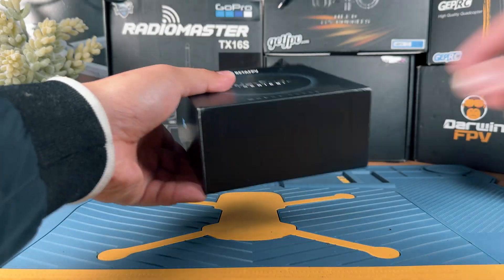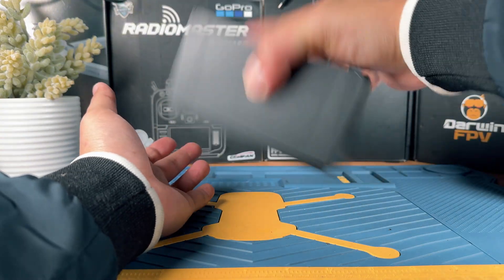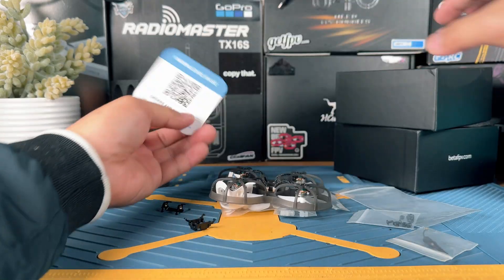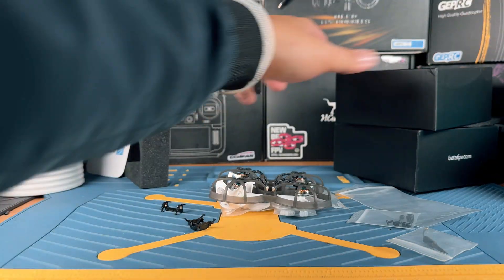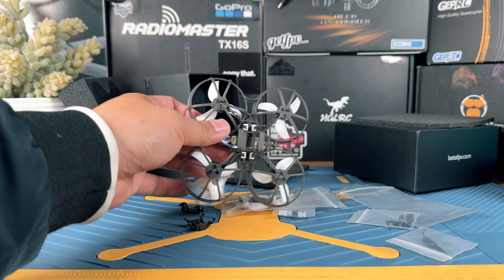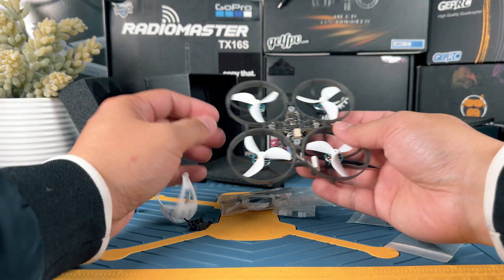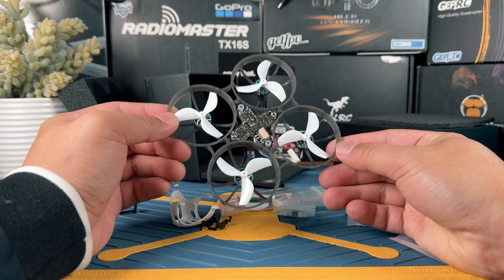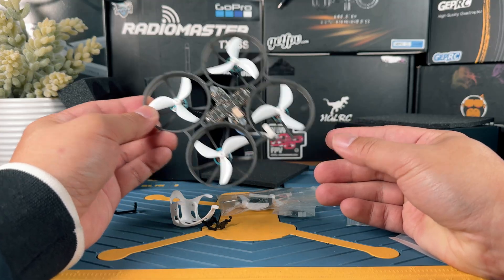So let's start by looking at what you are actually going to be getting in the box. Let's just dump it out — it's easier to do it this way. You're going to get a supporting package, which probably won't be very helpful because there's not a lot of information on there. This is going to be the bind and fly version without the VTX, so you have to install the O4 by yourself.